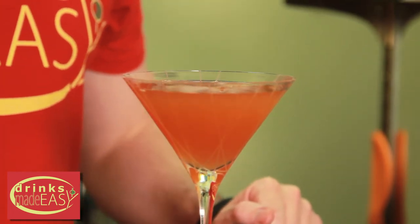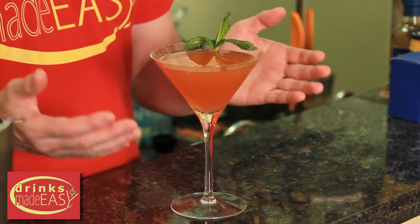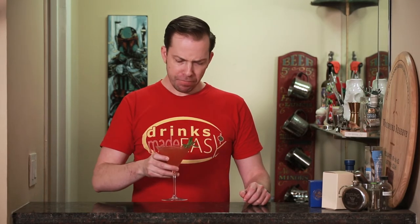Garnish with a nice sprig of mint, and easy as that you have the Campanula Sour. The Campanula is kind of an interesting, complex cocktail. You've got a little hint of the white grapefruit in the vodka, the bell pepper comes forward, and the sweetness of the Saint Germain rounds it all out.